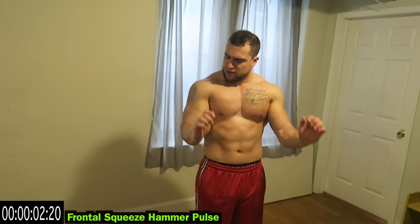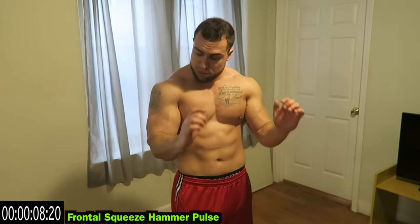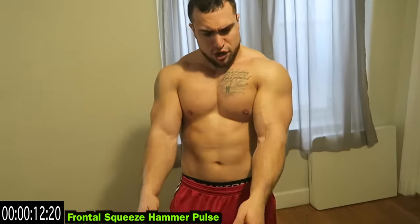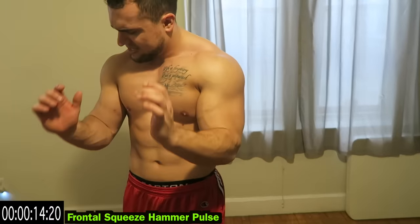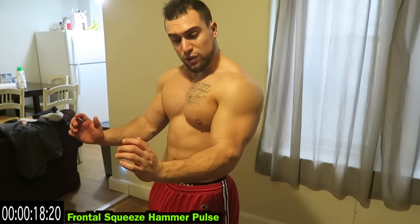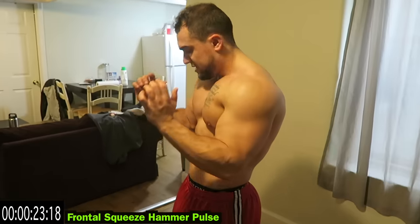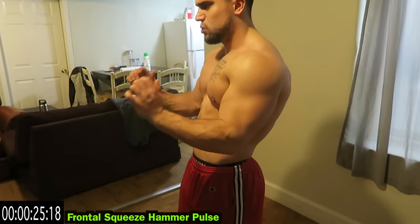Frontal squeeze and then little hammer pulses. So frontal rotation squeeze going for a hammer pulse — you're hitting that brachioradialis. Make sure you're holding that frontal rotation squeeze. That hold is really adding that much more intensity, so if you're not squeezing that frontal rotation this isn't going to be as effectively worked. Keep that squeeze.